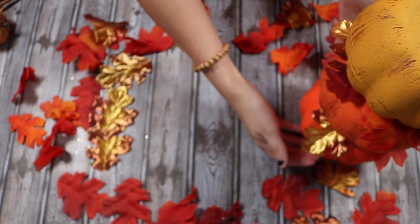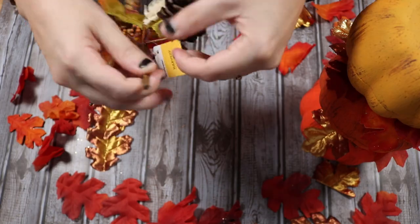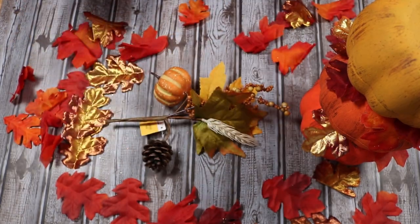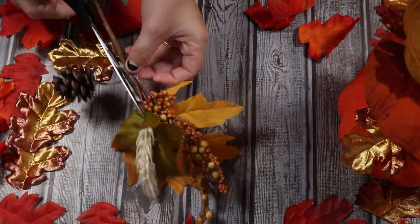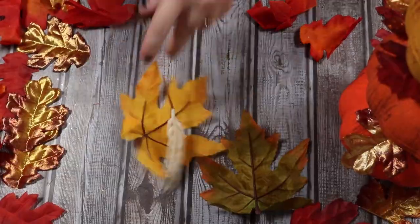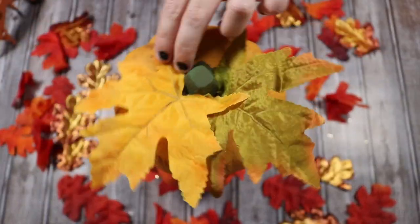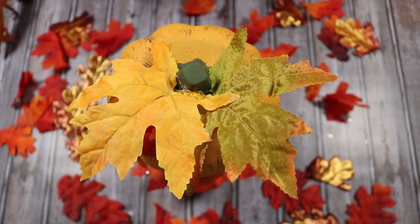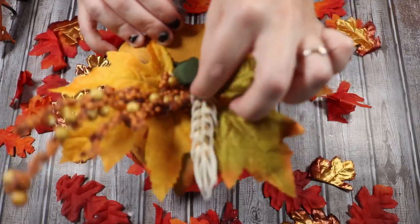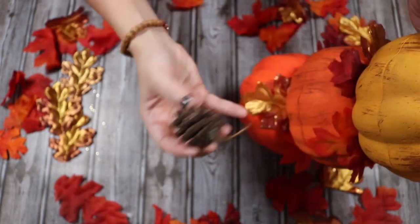I got this little harvest floral pick at Walmart for about a dollar fourteen. I thought it was super cute and would add a little something to the top of my stacked pumpkins. So I cut off all of the individual little pieces — the pumpkin, the pine cones, the berries, everything — so I could place them all individually. I started off by gluing the leaves on, then went ahead and glued the berries on and that other little flower. I decided to stick the pine cones off the side, hanging out from in between some of the pumpkins.